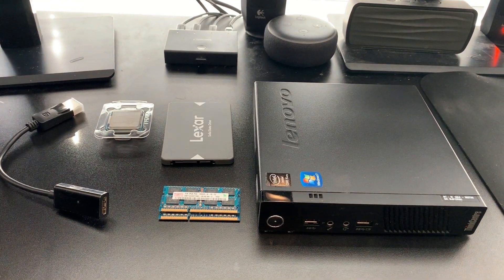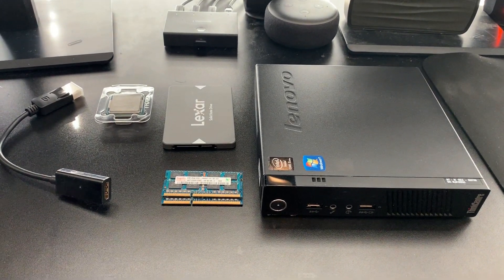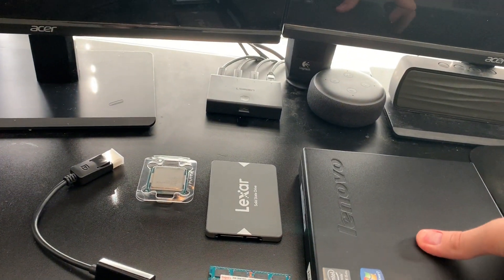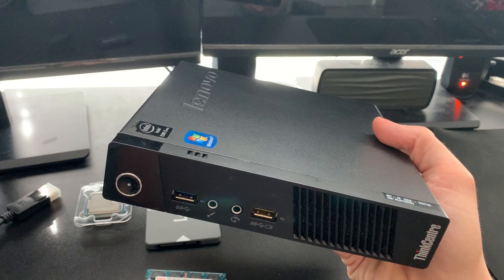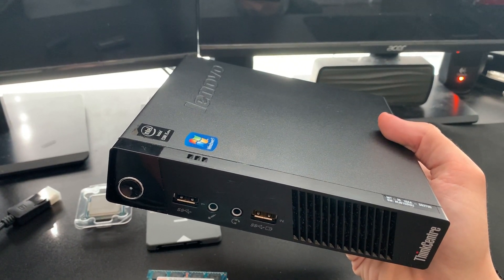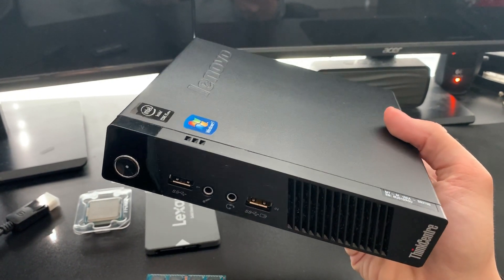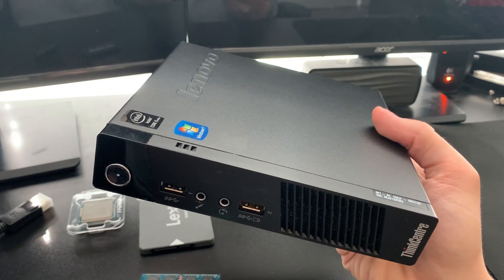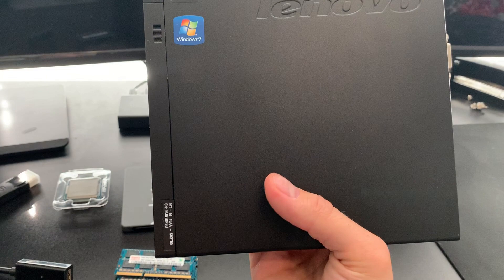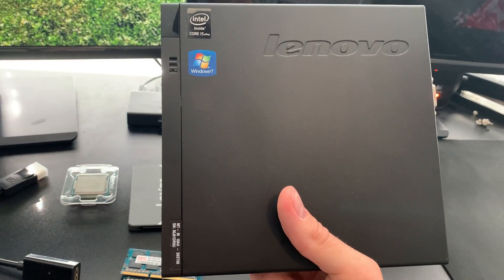Hey guys, Brooksie Tech here. I hope you all had a fun, safe New Year's. Just got something cool in that I thought I'd share with you guys — it is a Lenovo M93p small form factor desktop PC. It's a full x86 64-bit PC with a Haswell socket 1151 CPU socket. Pretty small — I'd say about an inch bigger on each side...